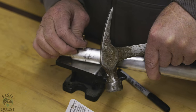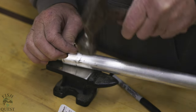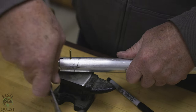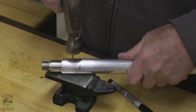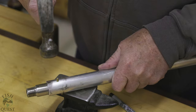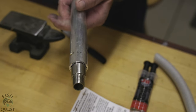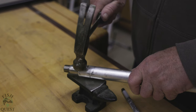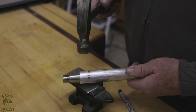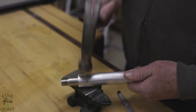Before the epoxy has time to set, take the brass rod that we previously prepped and tap it with a hammer completely through the aluminum pipe and stainless steel fitting — in one side and out the other — with about one-sixteenth of an inch protruding on either side. Because brass is malleable, we are then going to place the extension on an anvil or hardened steel surface and hammer the brass pin so it expands inside both the aluminum pipe and the stainless steel fitting.